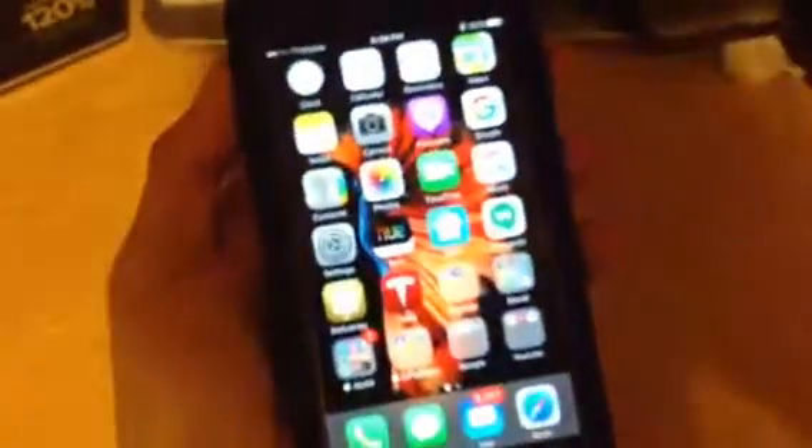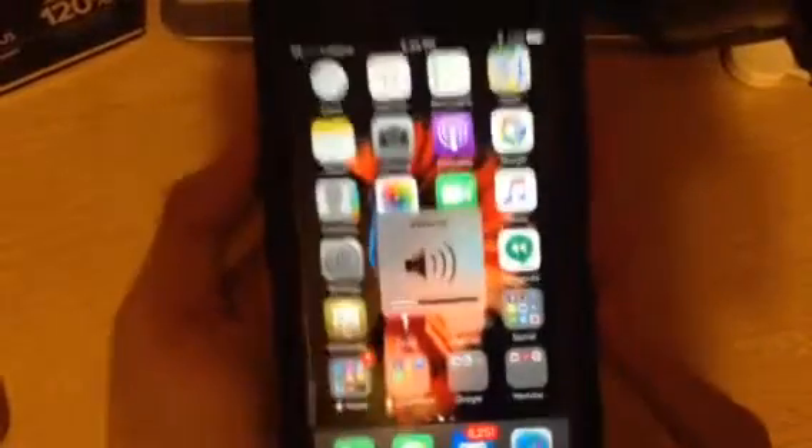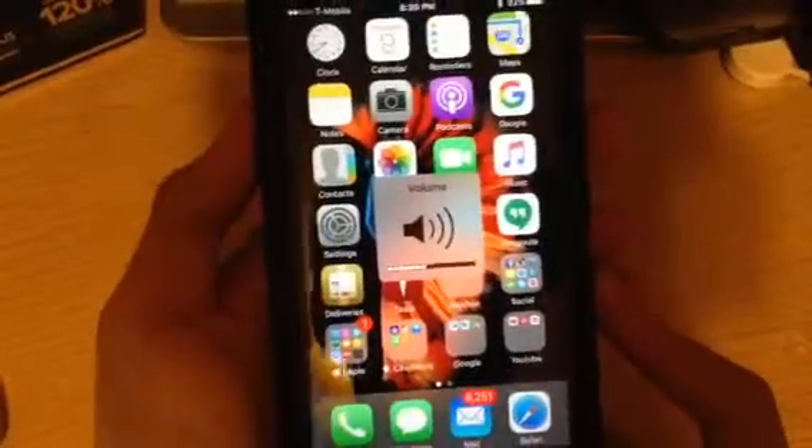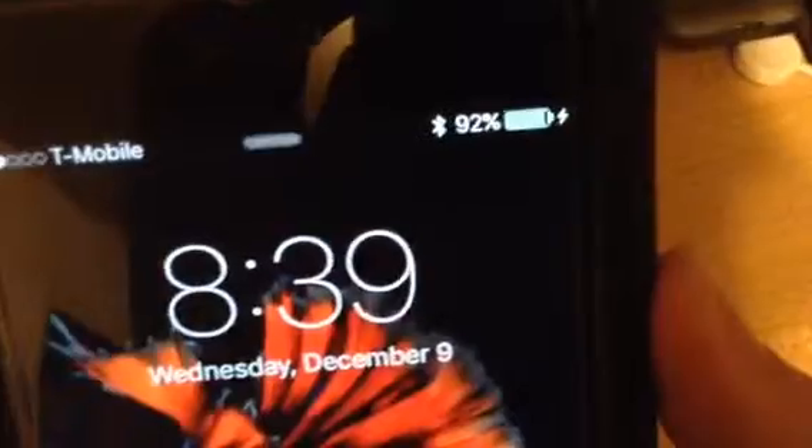The volume buttons work, as you can see. The mute and silent switch works, the volume button works, and the sleep/wake button works — no problems there. And then if we are low on battery, we just flip the switch, and as you can see it starts charging, as shown at the top of the screen.